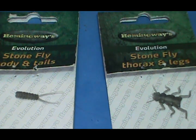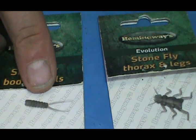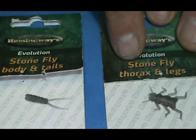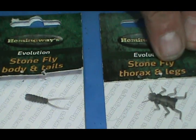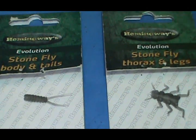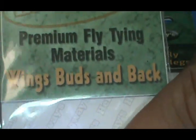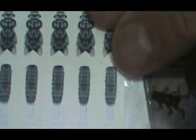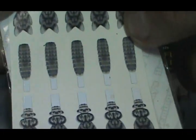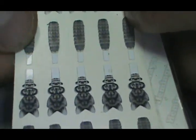Here on my table you can see this is the Evolution body and tails, and next to this we have the Evolution thorax and legs — it even has antennae on them. On top of them we're going to use the wing buds and back. There's the wing buds for the thorax and the backs for the abdomen.